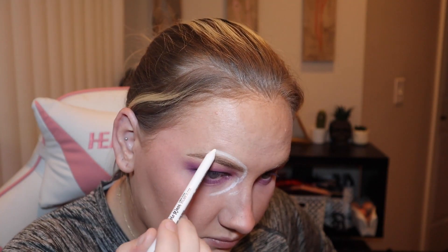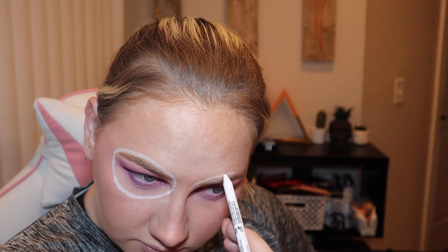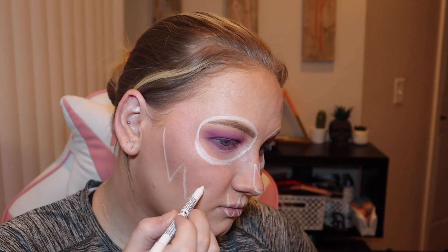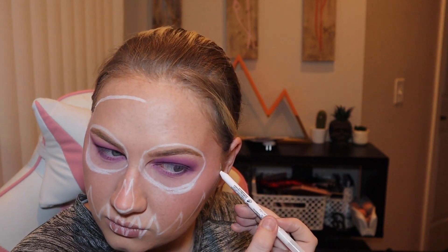Now moving on to the fun part — the face. I am going to take a white eyeliner pencil and just trace out where I want this mask to be. Kind of like a skull nose — it looks like it's on a mask. That's a pretty good outline of the face, and what I'm going to do is fill in the mask part with white.